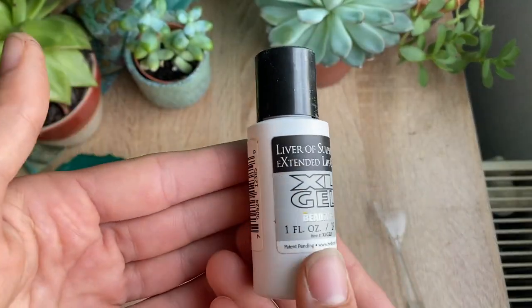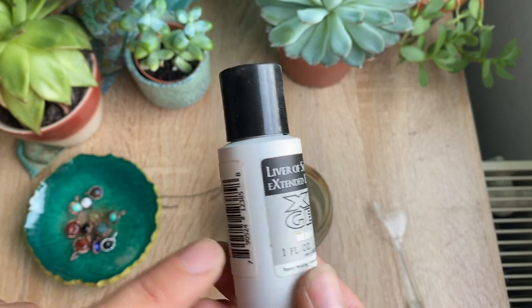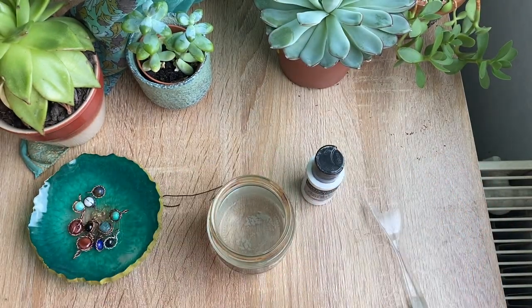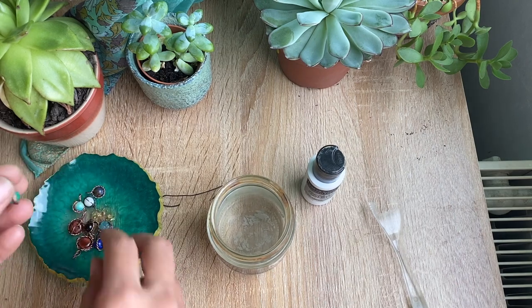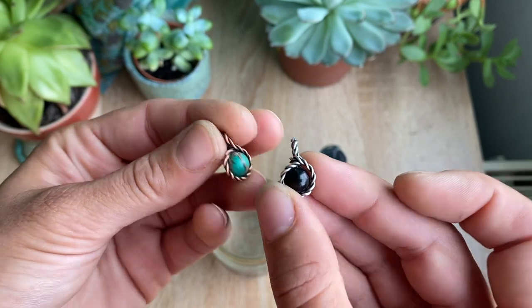We'll be using liquid liver of sulfur. I like to use this brand, Bead Smith — I've always used it, it works really well. Using this, you can give your jewelry a really cool defined antique look and it's really simple to do.